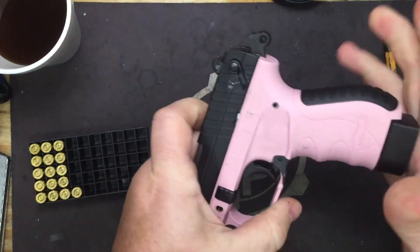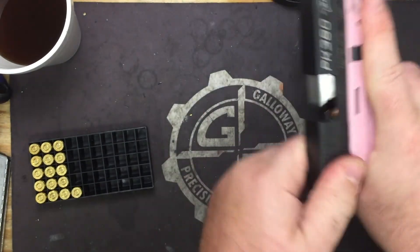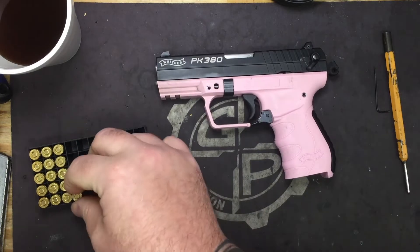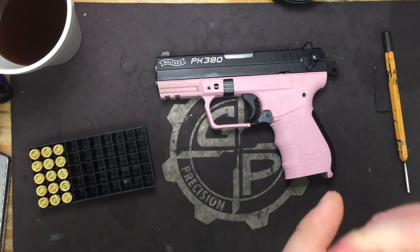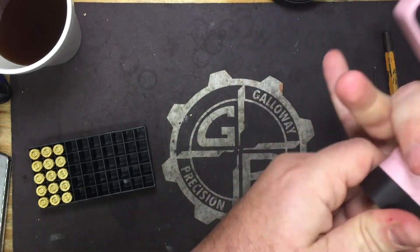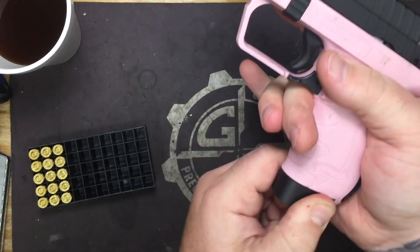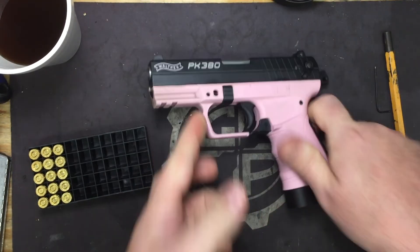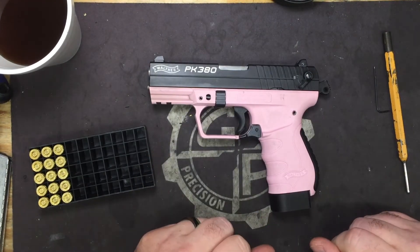And it locks on a closed slide. So now you have 10 rounds on board — nine plus one. Pop it in with some force, it's not going to come out, and you now have nine plus one on board.